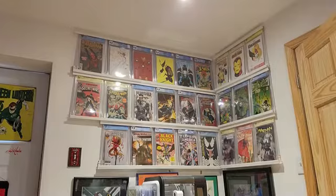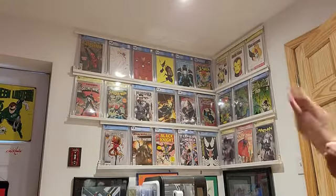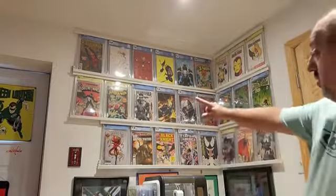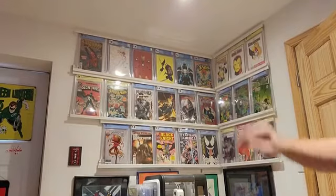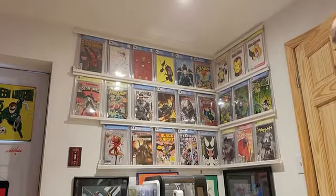Hello everybody and welcome to another episode of Sal's Comic Corner. Today I'm going to change out this wall, at least this side of it, the marble side. I'll leave the DC side alone and I'm going to do one row of Pat Gleason's books, and then on the bottom is going to be some other Spider-Man books, and the top is going to have some other nice looking cover ones, so I will get right to it.